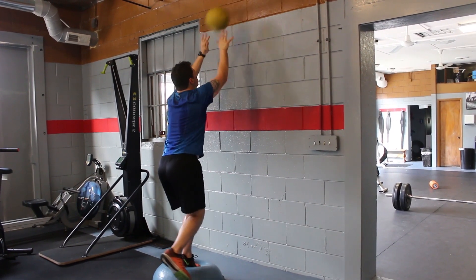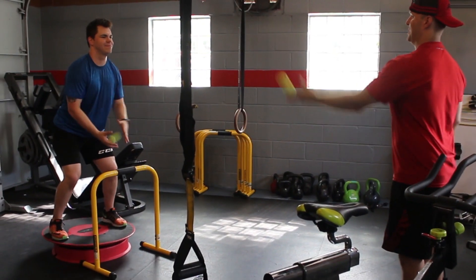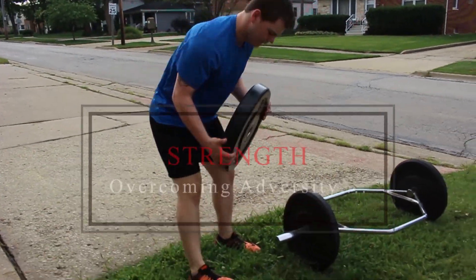Balance tends to be very overlooked. We get caught up on speed, explosive training, and strength training, but the bones, ligaments, and tendons support all the muscles. So in order to maximize gains in strength and power, you must train balance through joint integrity and proprioceptive training.